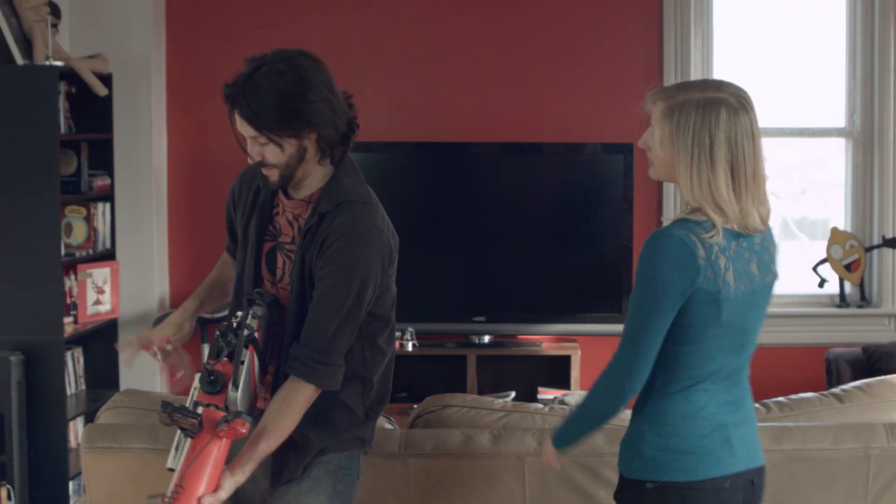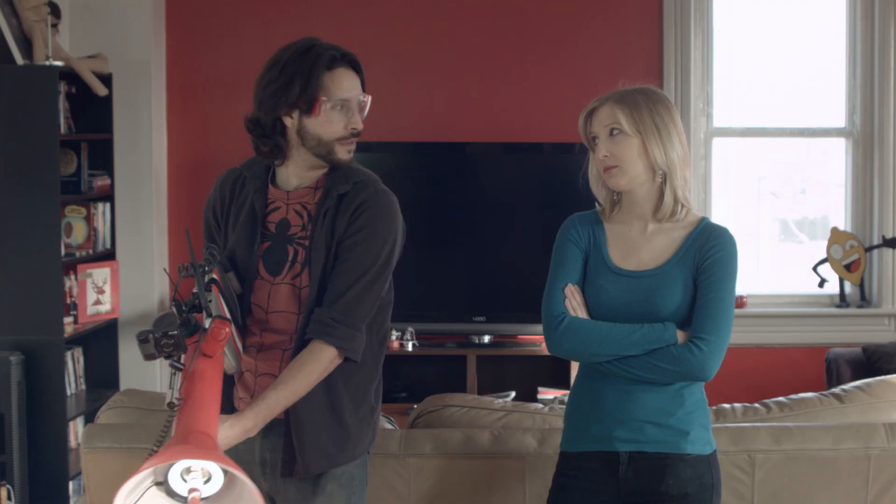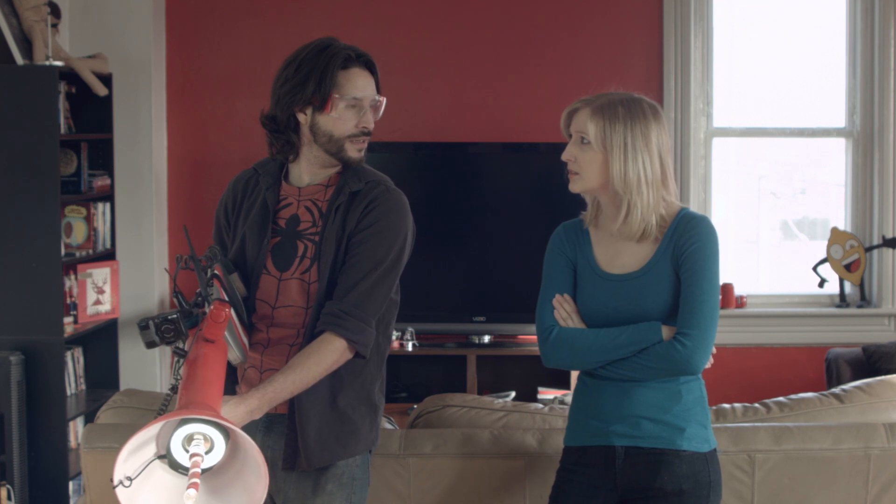Alright, ready? Here we go. Do you not have apples? Shield your eyes.